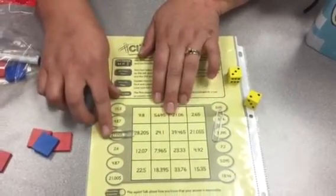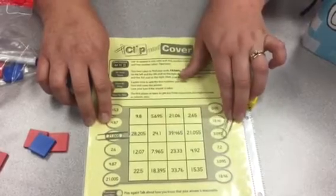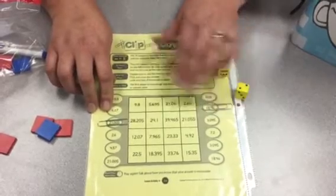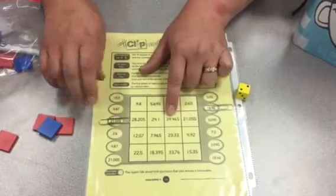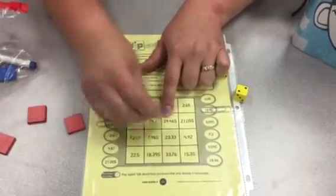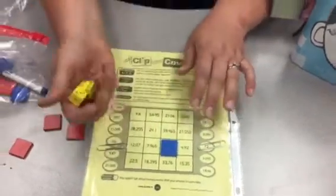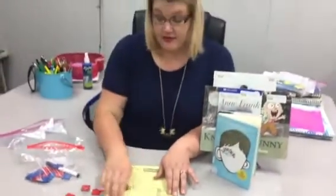So if I add 21 and 5 thousandths with 18 and 46 hundredths, I'm going to get a number that's going to be close to 39 and 465 thousandths. If I were blue, I would cover up my tile and then it would be my partner's turn to roll. Your goal is to get three tiles in a row.